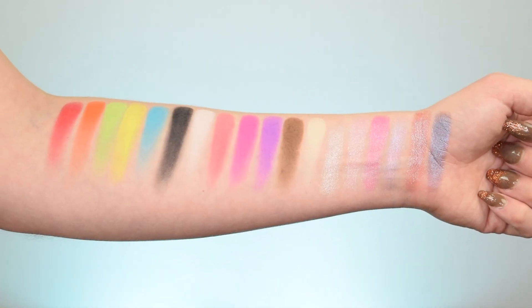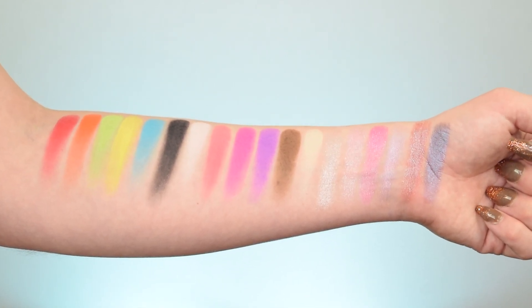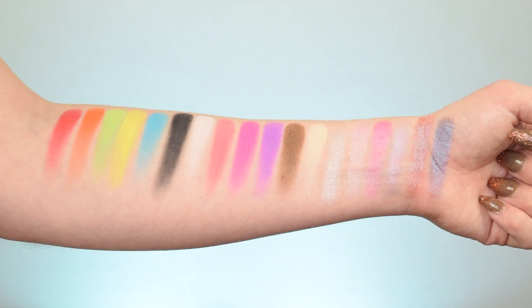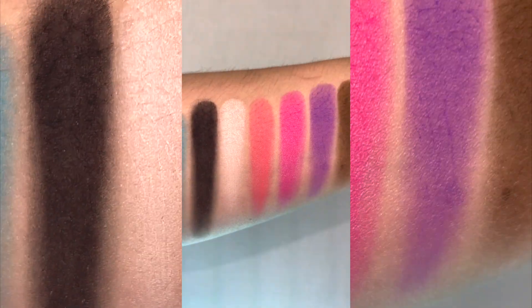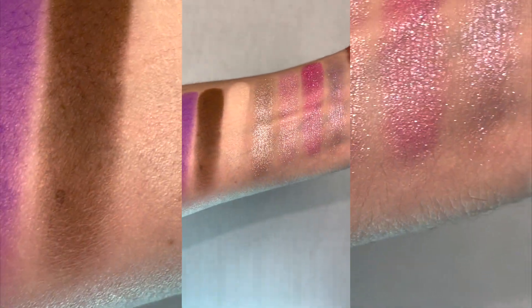I'll go ahead and patch in some photos of the swatches — some sweet swatches — one with flash and one without flash. And of course we can't forget the video close-up; you've got to be able to see the shades up close, especially with that flash on — it changes everything.